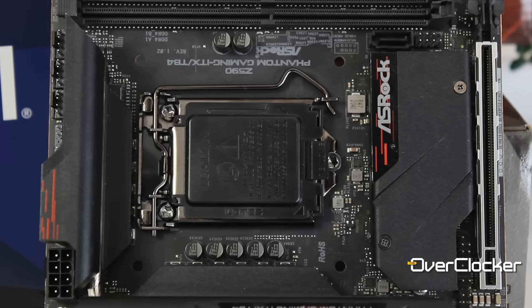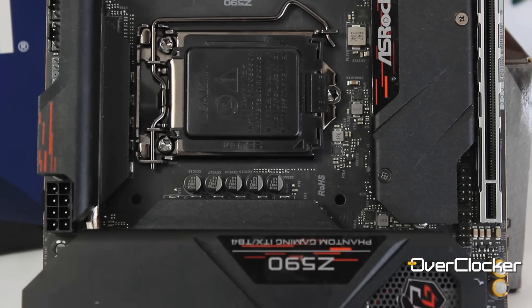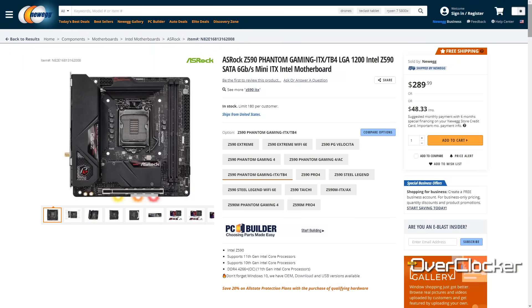Overall, I think this motherboard is fantastic. It's a pity we won't be able to get it here in South Africa. It's not a perfect board — there's the SATA issue, the sharp edges, and near-zero local availability. But outside of those things, this really is a fantastic motherboard. If I were in the market for a Mini ITX build, I would still consider this one despite reservations about DRAM support. For $289, I don't think you can do better than this — I don't think there's a Z590 Mini ITX motherboard that beats it at under $300.